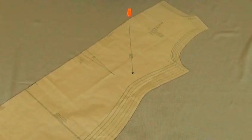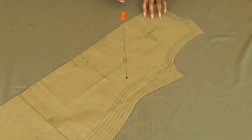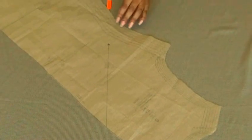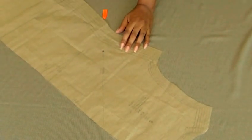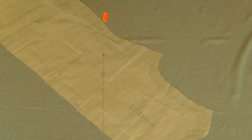I can either trace round it and cut it out. And the second piece, I'm going to flip my sewing pattern over. And again, making sure that I line my bias grain line to the straight grain line in my fabric. And the sewing pattern is on the wrong side.